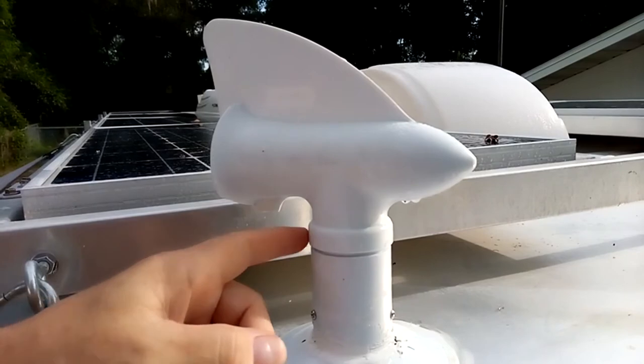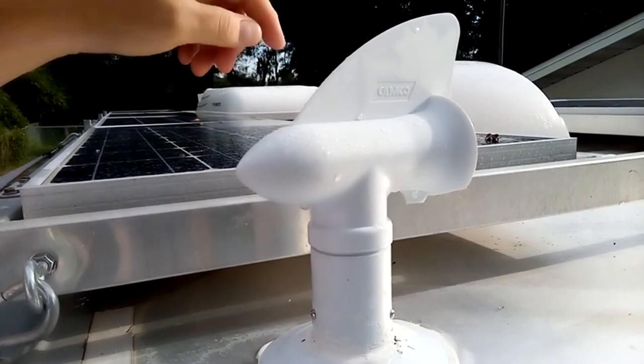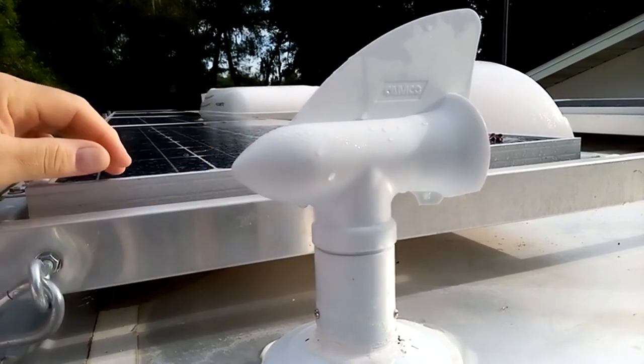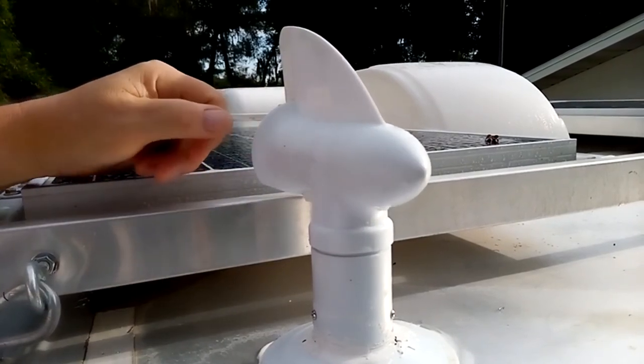Another unique thing is if the wind's blowing in this direction, it keeps the very front of it away from the rain, so the rain can't actually go inside of it. It also works if you're just sitting still and the wind's blowing.